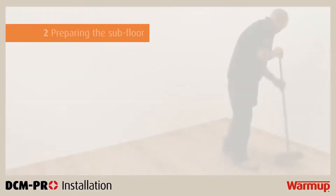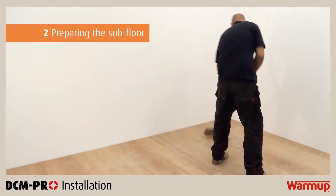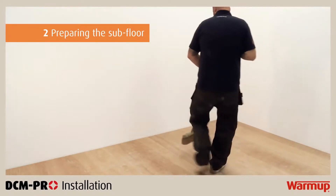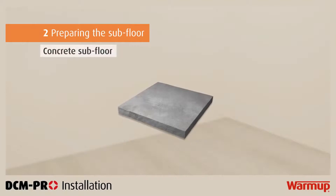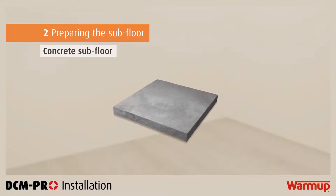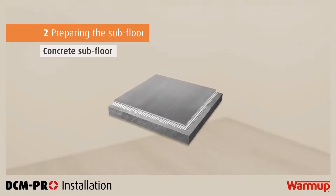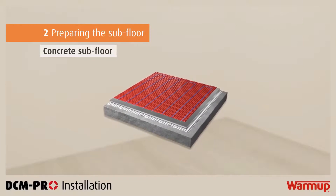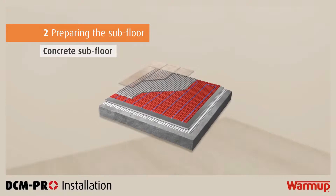It is important to prepare your subfloor before laying your DCM Pro mat. If you are dealing with a concrete subfloor, be sure to clean it thoroughly and remove all dust particles. The different layers laid on a concrete subfloor are: flexible tile adhesive, warm-up insulation boards, the DCM Pro mat, your DCM Pro heating cable, tile adhesive or levelling compound, followed by your floor finish.